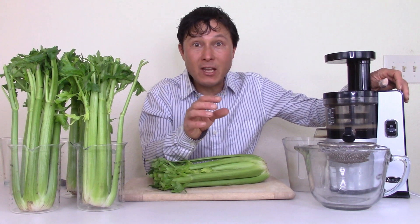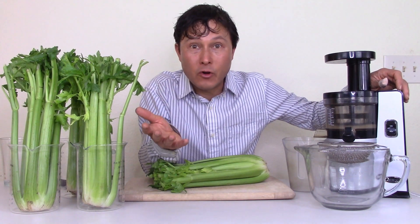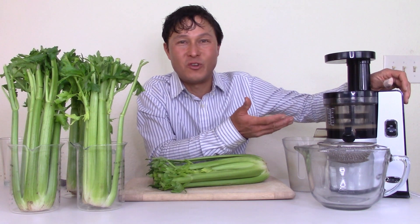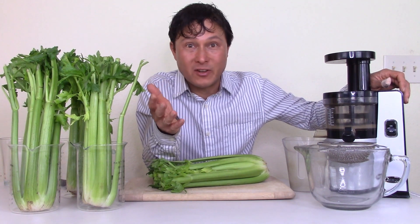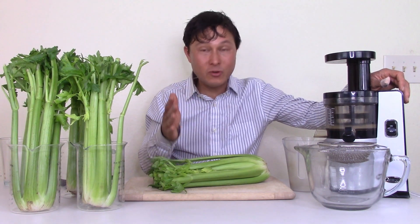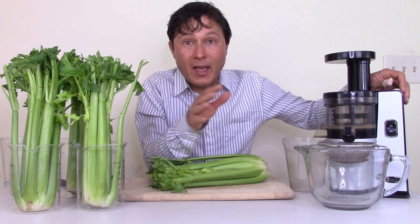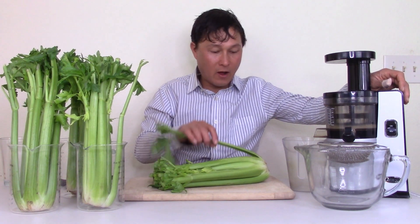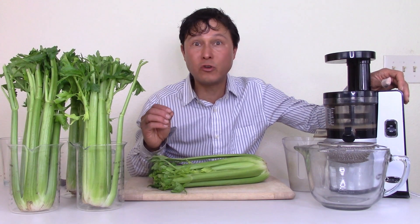In that video I explained specifically how to juice celery in the VSJ843 or any other vertical juicer. This video is a detailed follow-up, because we've sold many VSJ843 juicers and 95-98% of customers love it because they follow the directions I show. You've got to do it exactly right.